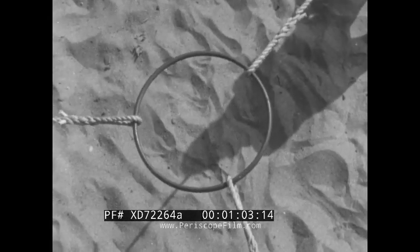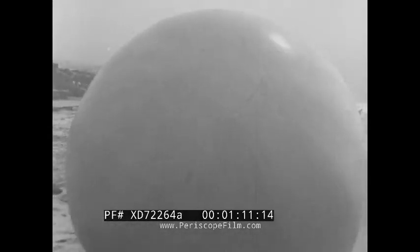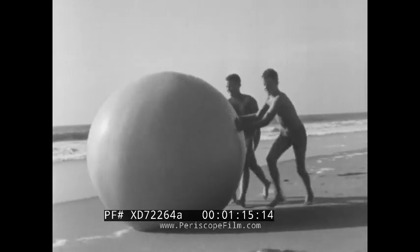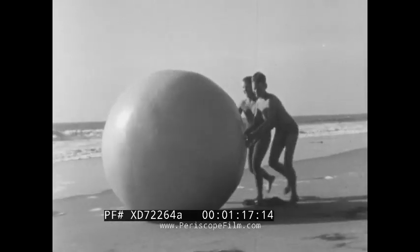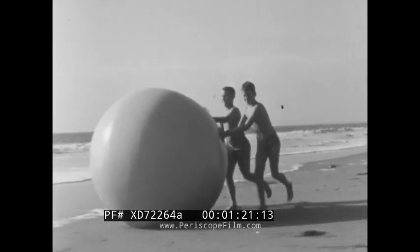If the forces are balanced, nothing moves. But if one of the forces becomes weaker, things move. Apply a force to a beach ball, and what happens? Well, naturally the beach ball moves. And if you keep applying the force, the beach ball will move faster and faster.